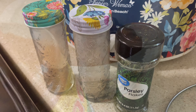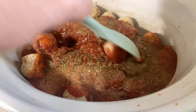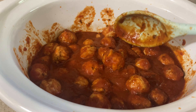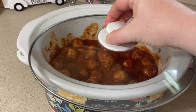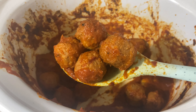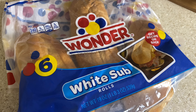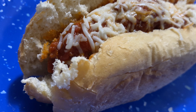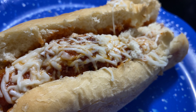Once I got everything added into my crock pot, I seasoned it up with some garlic powder, onion powder, and some parsley flakes. I made sure all my meatballs got good and coated, stirred it up really well, popped the lid on, and cooked it on low for about five to six hours — or in my case, the whole time I was at work, so supper was ready when I got home. I was in a rush to get supper on the table and forgot to show y'all what the meatballs looked like. I plated these up on Wonder White sub rolls and added a little bit of mozzarella cheese on top and let that get good and melted.